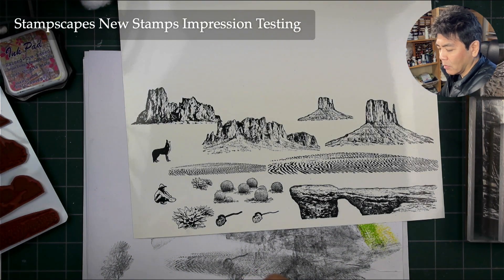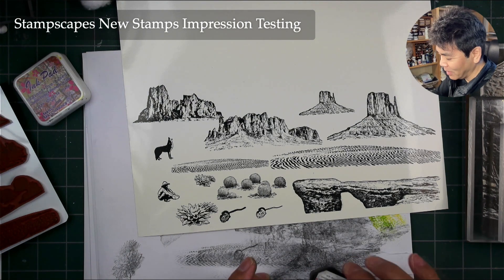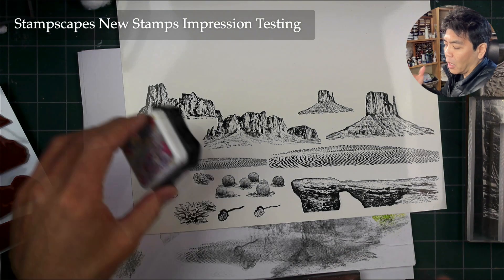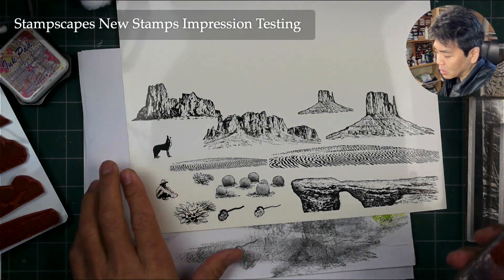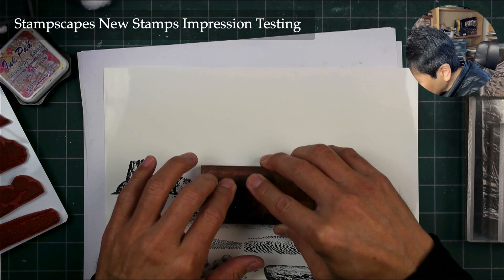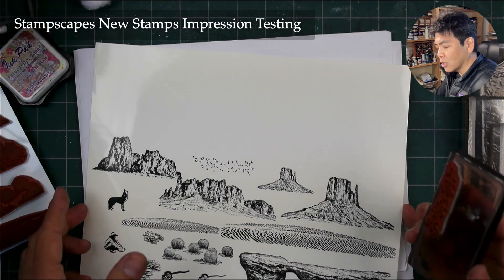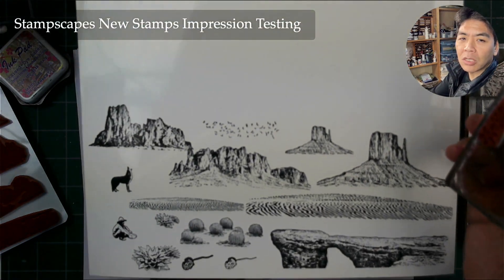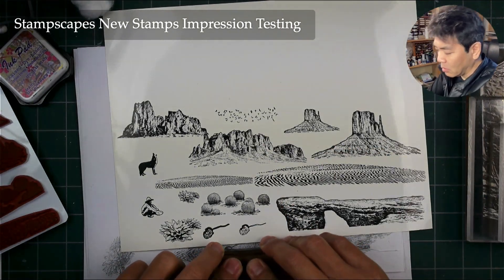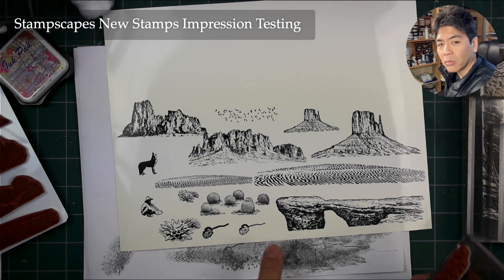I forgot — I had the bats. I'm going to use these bats all the time. It's going to be in this set — not sold separately. Same thing with the bats — don't smash them down too forcefully, otherwise you're going to get some squished bats in there, usually around on the perimeter. This is on the perimeter of this stamp right here. Just light, even impressions.